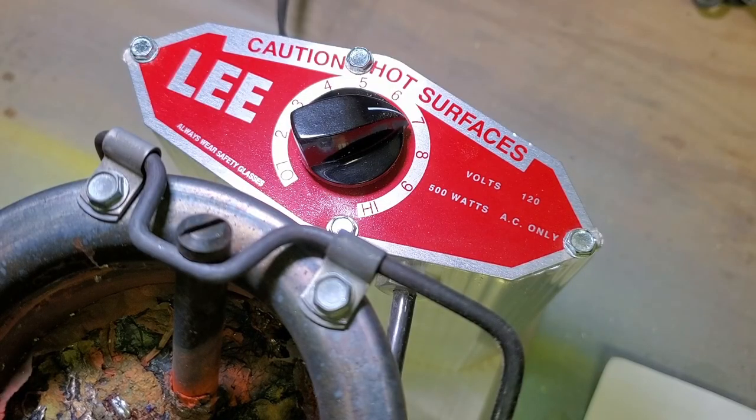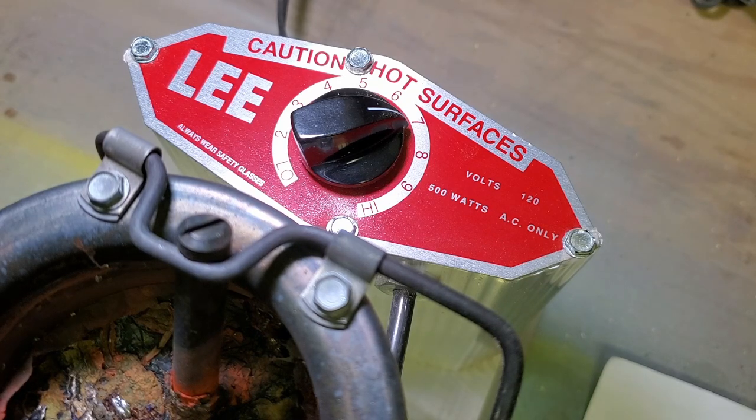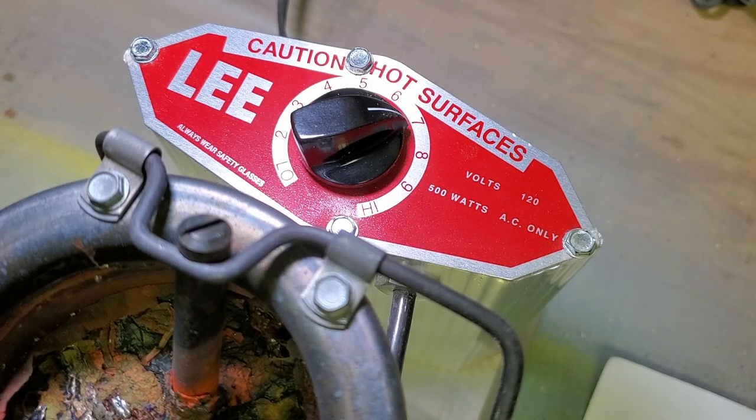While we're waiting for this thing to heat up I wanted to go over the equipment that I use. This is a Lee Precision lead pot — they make a few models. I've got a link to this on my website; if you follow the link in the description it'll take you there and you can find most of the products that I use.